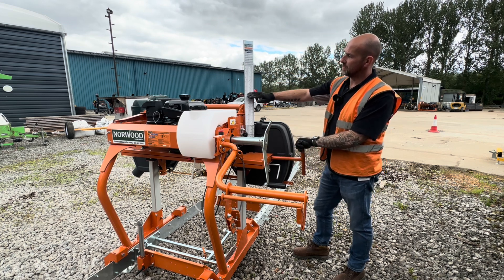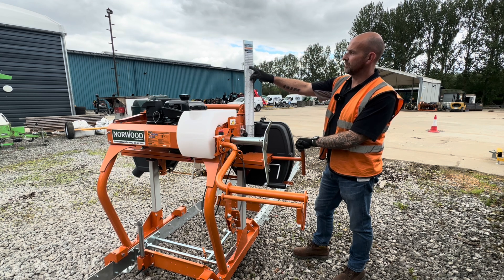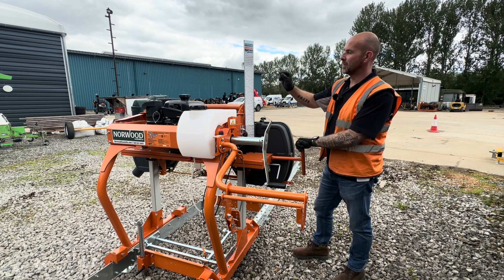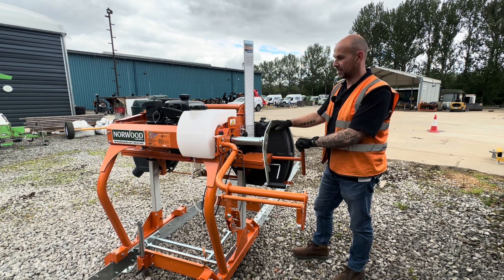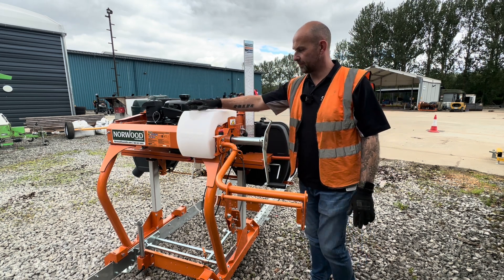On the side we have a lumber scale showing three-quarter, four-quarters, six-quarters, eight-quarters, and nine-eighths. All of these scales have the kerf built into them, so you're not guessing on a quarter of an inch to account for your blade thickness or the cut through the timber.